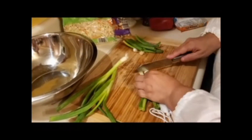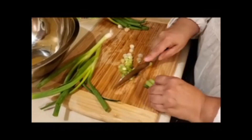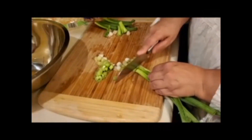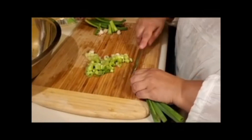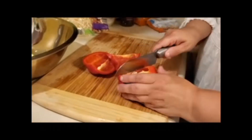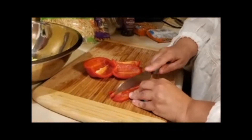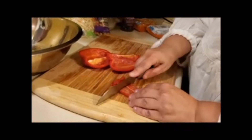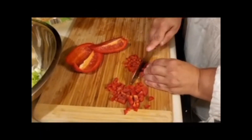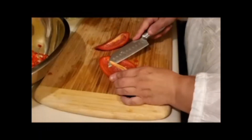Next you need about one cup sliced green onions. Next you need to dice up one red bell pepper.